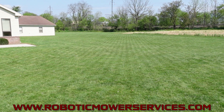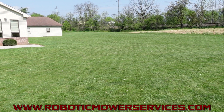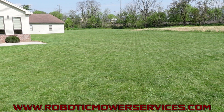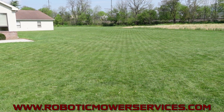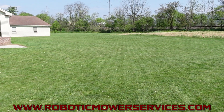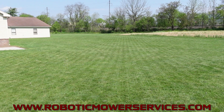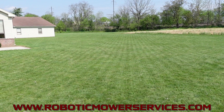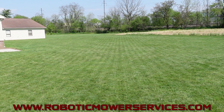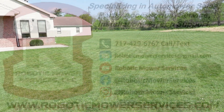So if you're interested in learning more about the E-Post auto mowers, you can check out our website, www.roboticmowerservices.com, or shoot us an email at roboticmowerservices@gmail.com. We'll try to answer any questions you might have and give you some more information about these mowers — what they're capable of, what they're not capable of, what to look for, the requirements of the property and that kind of stuff. That's going to do it for this video. Be sure to subscribe to our channel and thanks for watching.